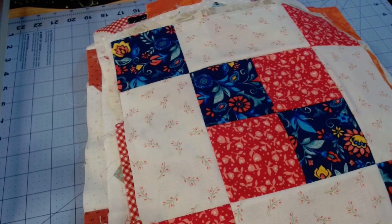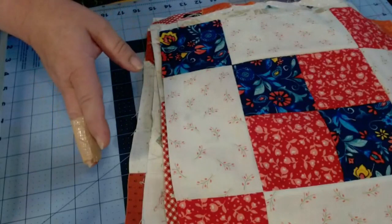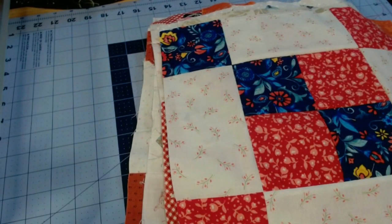We recently ended a sampler sew-along, and there was a question about sashing once all of the blocks were completed and how you go about sashing. I'm going to preface this by saying I am not an expert. I have been quilting for a very short time, just a few years, and I have learned techniques from watching other YouTube creators as well as reading patterns and picking up a few tricks that work for my brain along the way. It may not work for you, and that is fine, but hopefully somebody will learn something from this.